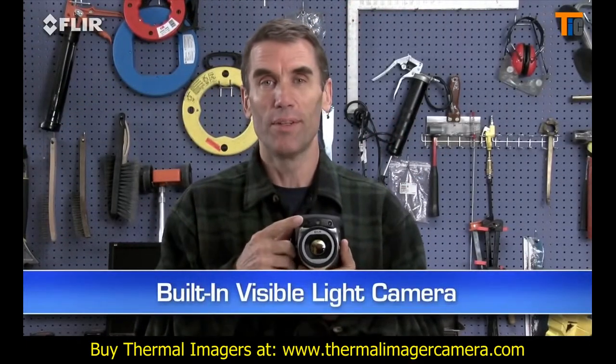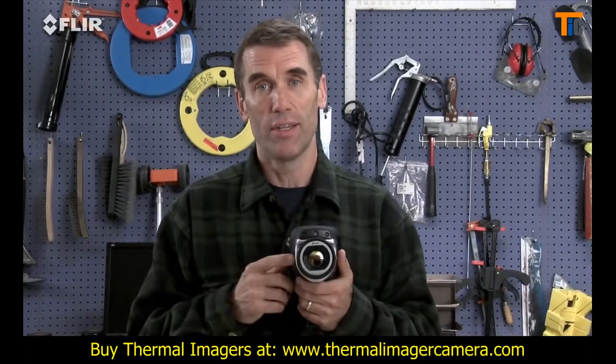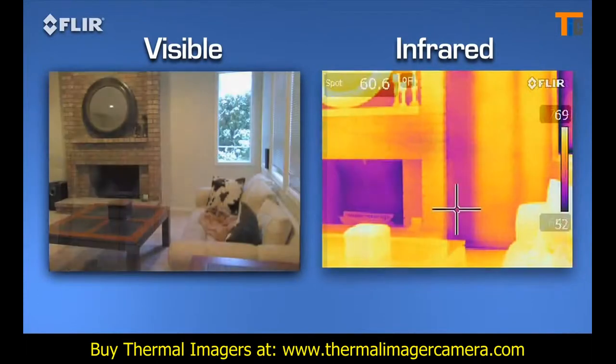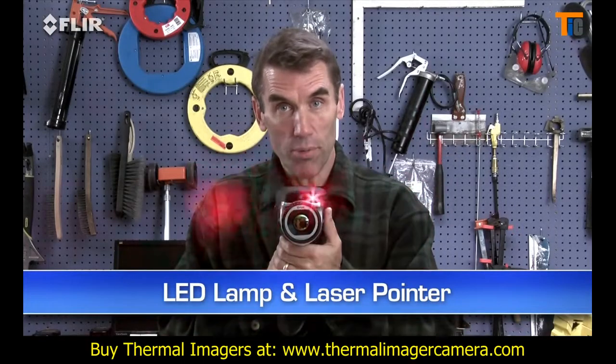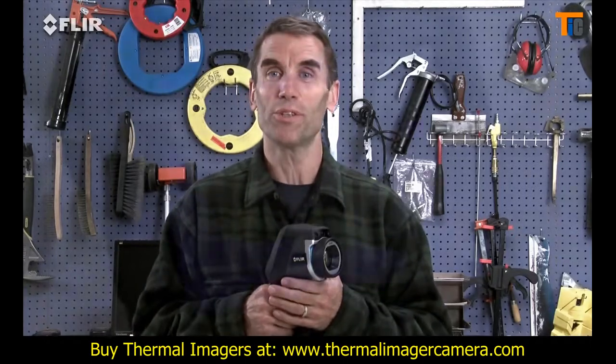Like a built-in digital camera — this lets you take thermal and visible light images simultaneously, so it's easier to show homeowners, contractors, and insurance companies what needs to be fixed and where. There's also an onboard LED lamp and laser pointer to help you illuminate and mark problem areas in the visual picture.